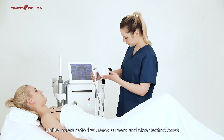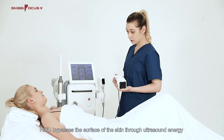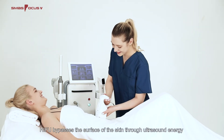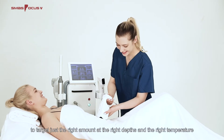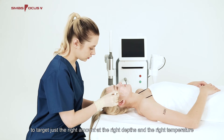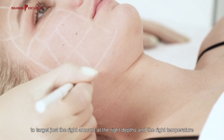Unlike lasers, radio frequency, surgery, and other technologies, HIFU bypasses the surface of the skin through ultrasound energy with focused imaging to target just the right amount at the right depths and the right temperature. The result is a jump start to your body's own collagen production.